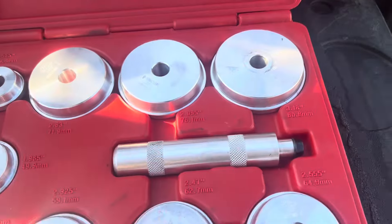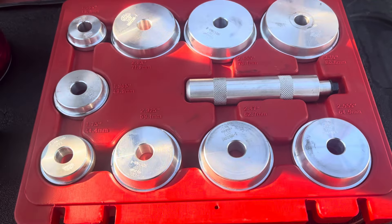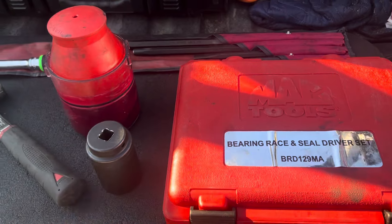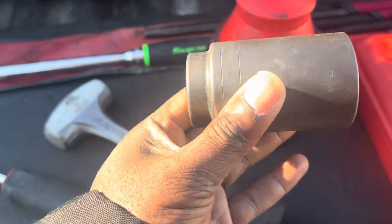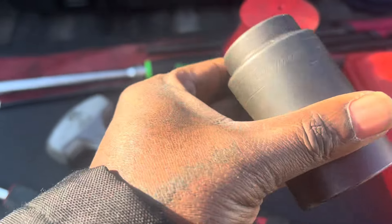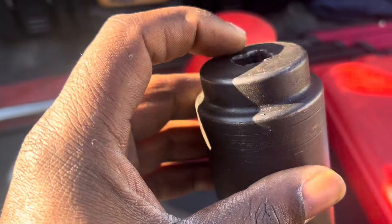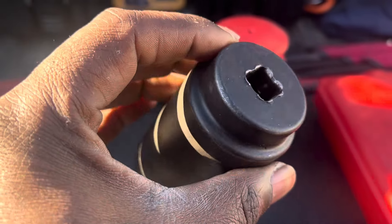This has been a really good kit — I love it. I see that Harbor Freight has something like it in the Icon brand, but I use this one. I use this one-and-a-half-inch socket for the axle nuts — it's Snap-on, and it's starting to mushroom out on the end.